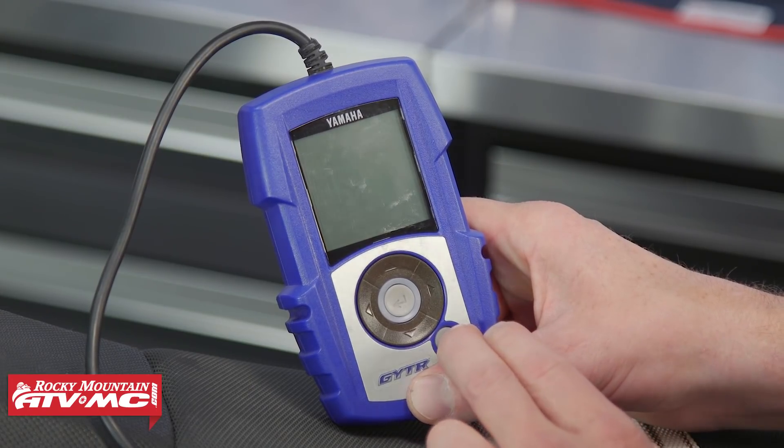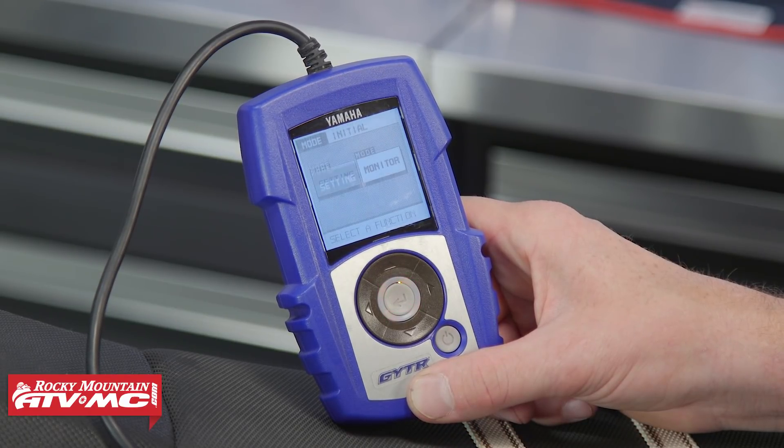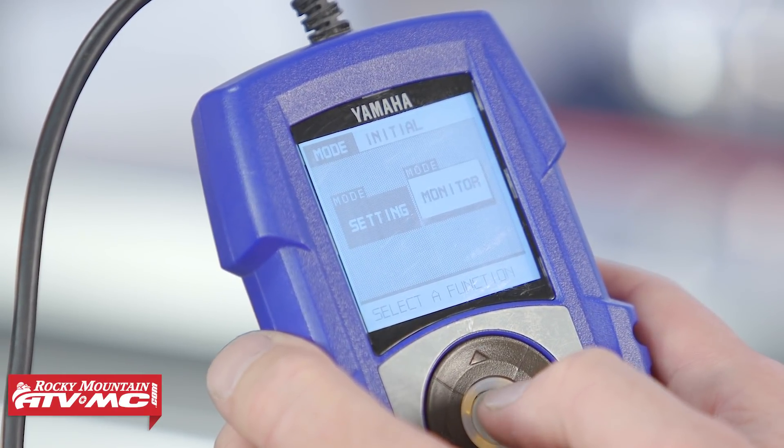Now that we've got it connected, go ahead and press the power button and turn it on. There are two functions on this: a settings function and a monitoring function. Let's start with the settings function.